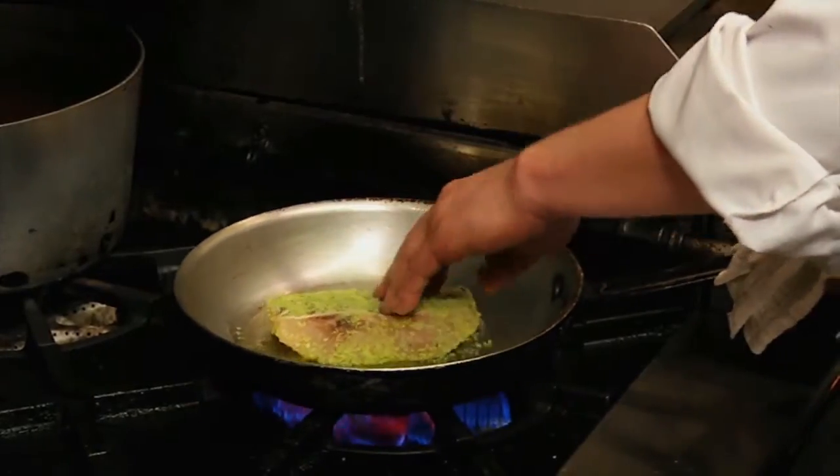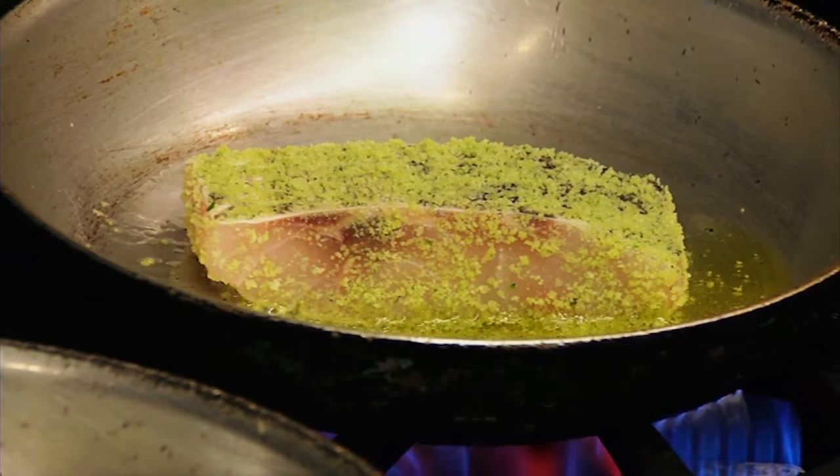Fish goes in the pan. As this is roasting, we're going to prepare the vegetables and sauce.